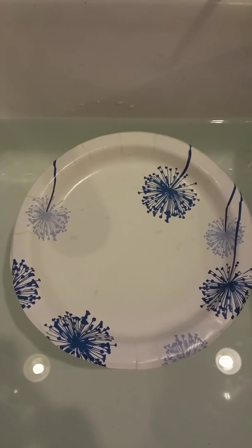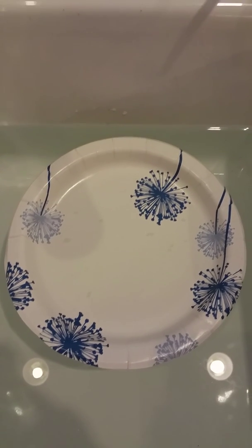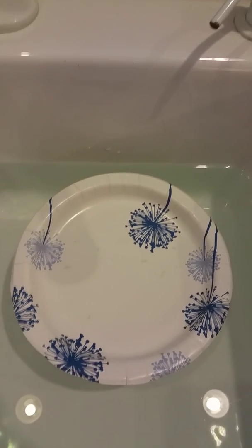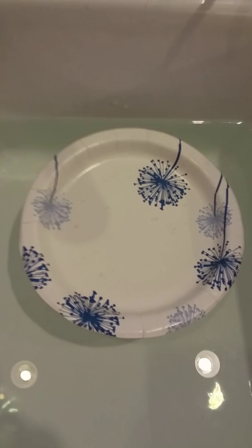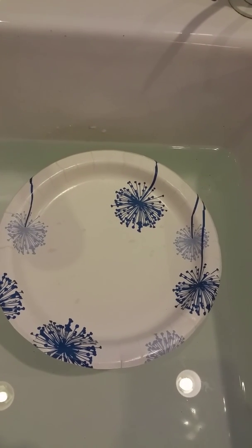Hi, this is Mrs. Harris with GCA, and I'm going to show you this experiment. I can't show you myself because I wasn't able to flip my camera around and it's just me filming, but okay, here is our experiment.